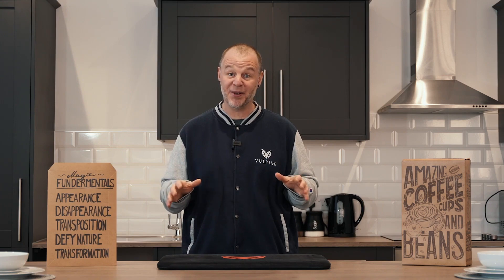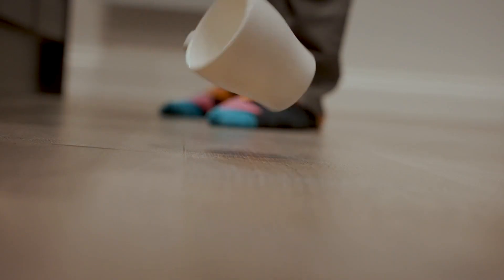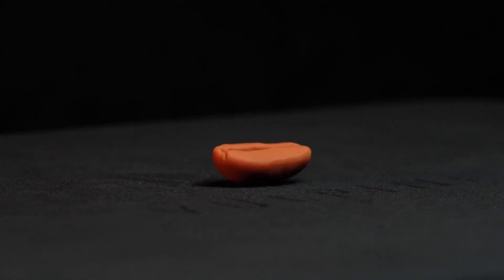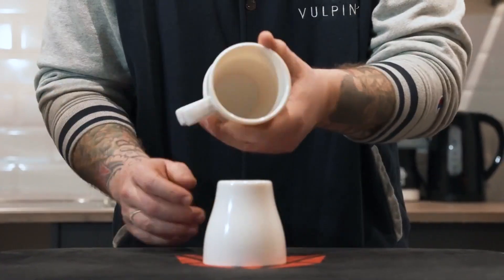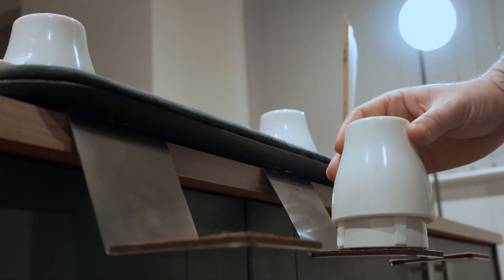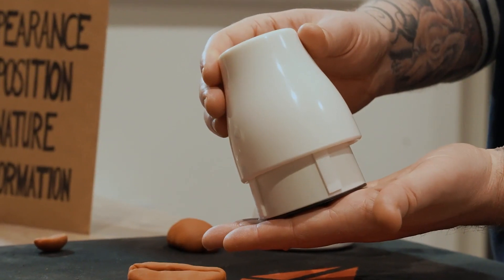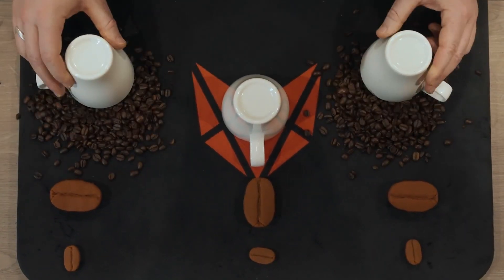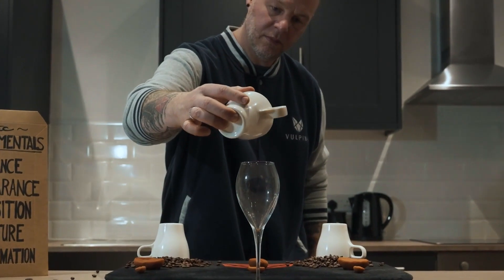but they're extremely durable for that real-world performing environment, and when we say they're durable, we mean it. In combination with the extra shimmed coffee bean, all three cups are chopped to perfection. You'll get our three-piece holdout system, all three magnetized load inserts — two of which are coffee bean explosions and the third is a killer liquid load production. Toss in the travel bag and that just about covers the hardware in the kit.